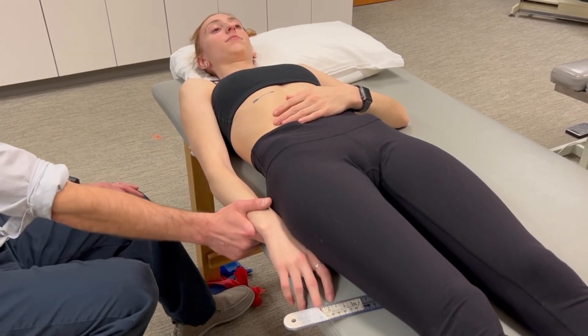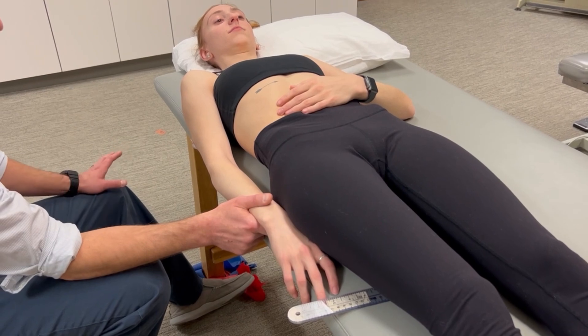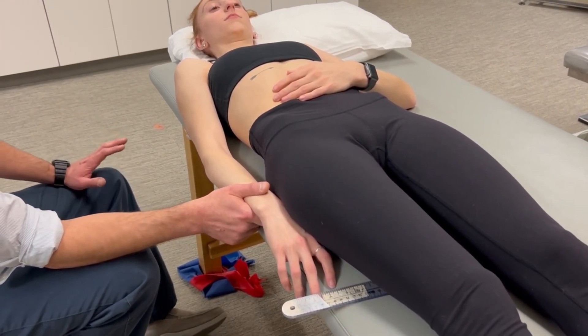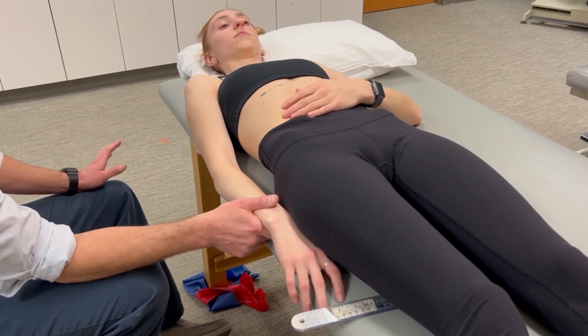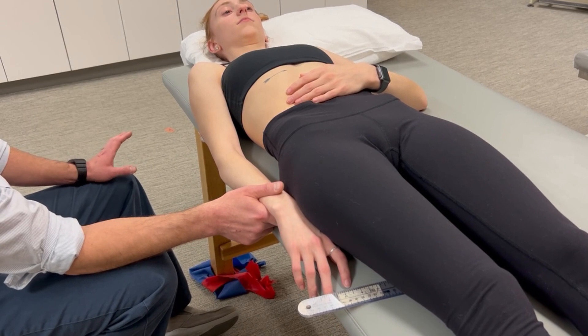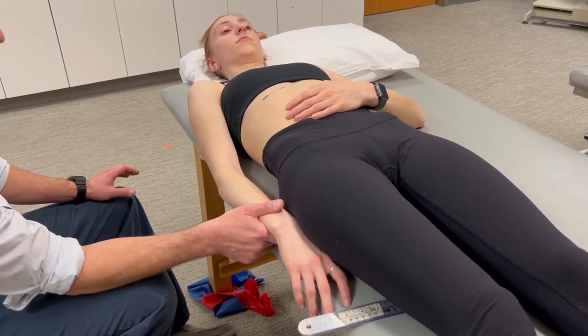This is a muscle length test for biceps brachii. We need to elongate the muscle across all of the joints that it crosses, and we're going to elongate by moving opposite muscle action. The other thing we need to know is the indicator joint, or the joint we're going to measure.